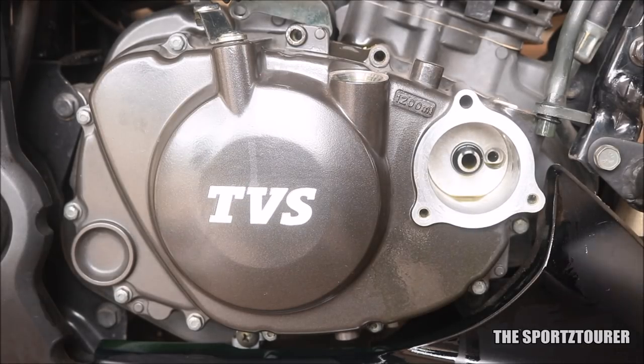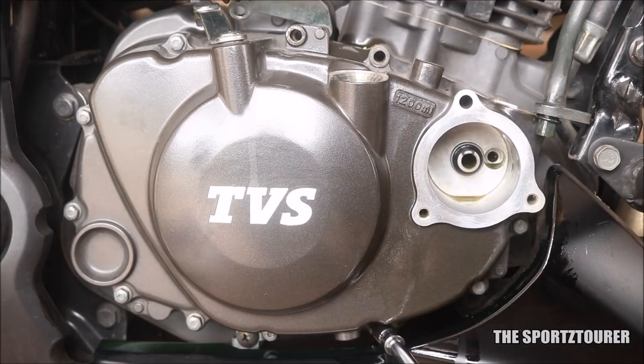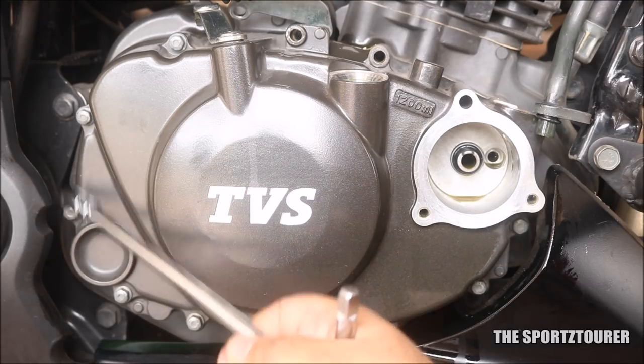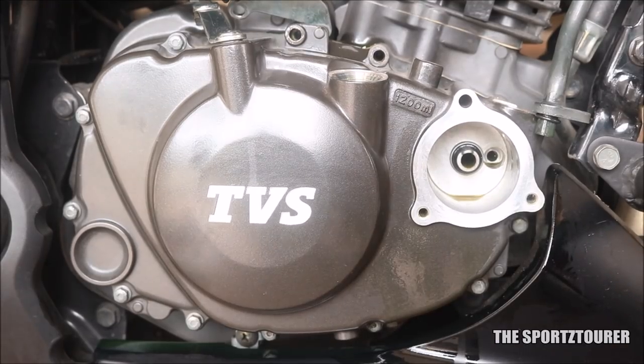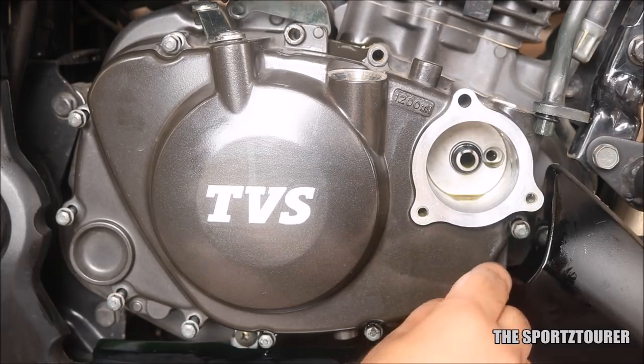Here we have the main clutch case which is secured by 9 bolts. It's easy to miss any one of them while removing, so let me point them out. We will need an 8mm socket or a T-spanner to remove these. I've already skipped the time-consuming unbolting step — all the bolts are already loose.